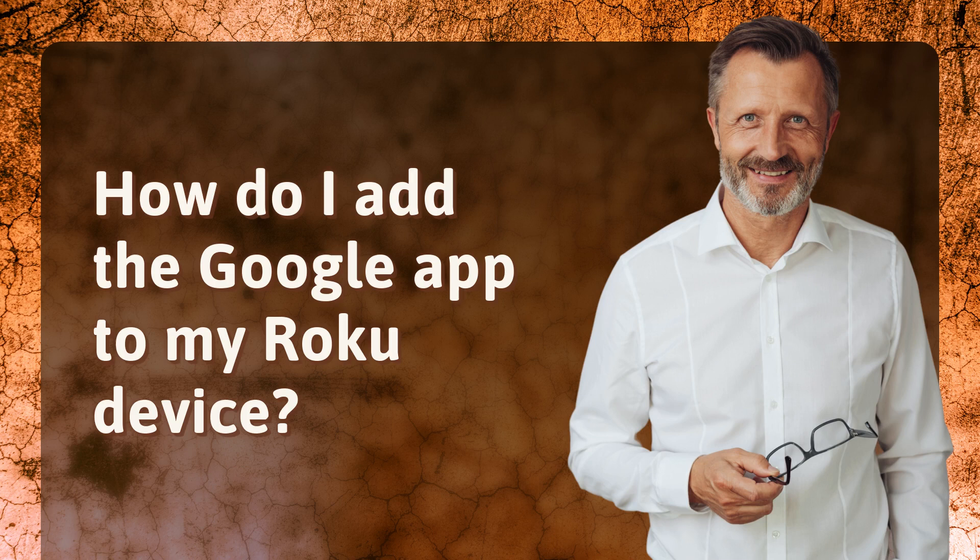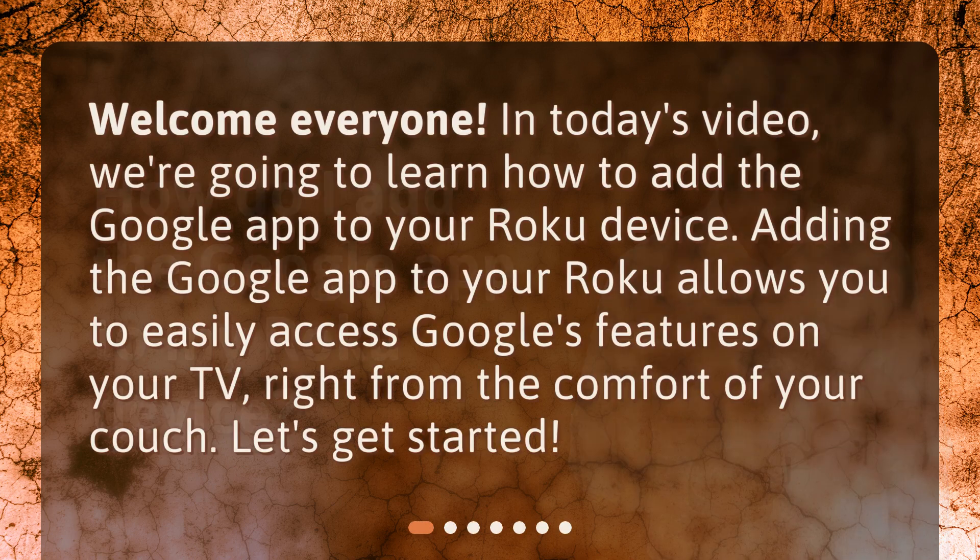How do I add the Google app to my Roku device? Welcome everyone. In today's video, we're going to learn how to add the Google app to your Roku device. Adding the Google app to your Roku allows you to easily access Google's features on your TV, right from the comfort of your couch. Let's get started.